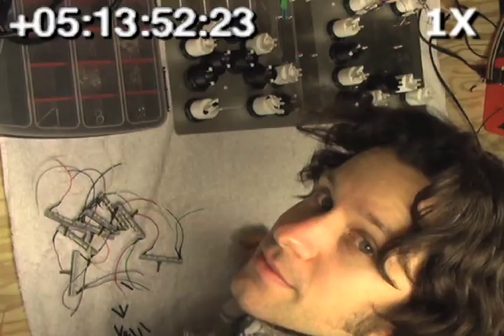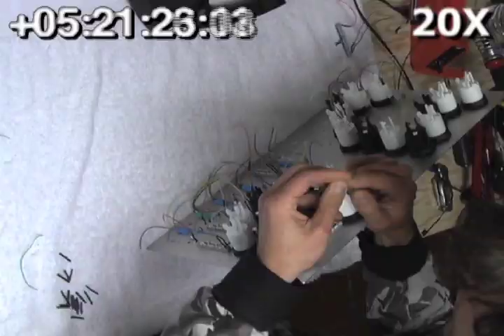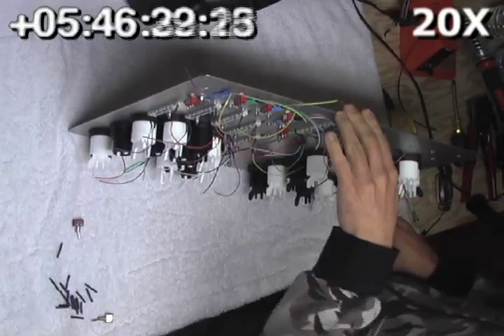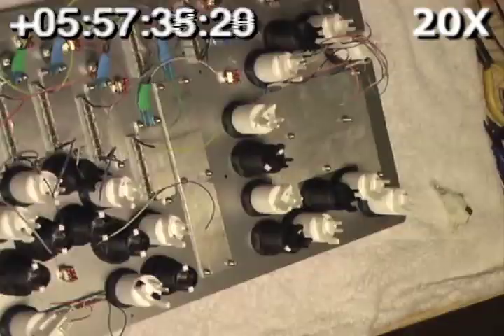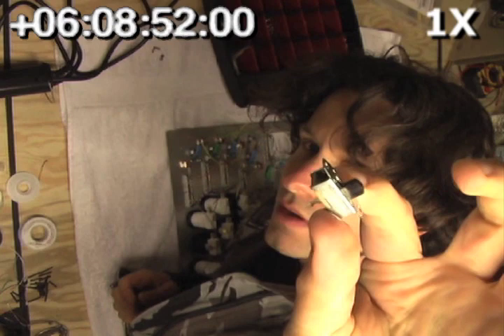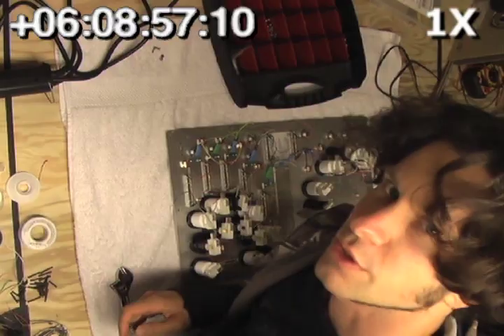Now we'll start attaching all the faders, knobs, switches, and other goodies to the front panel. We've got one of these funky little switches, and the holes in it are just a little too small, so we're going to grind them up and make them a little bigger.